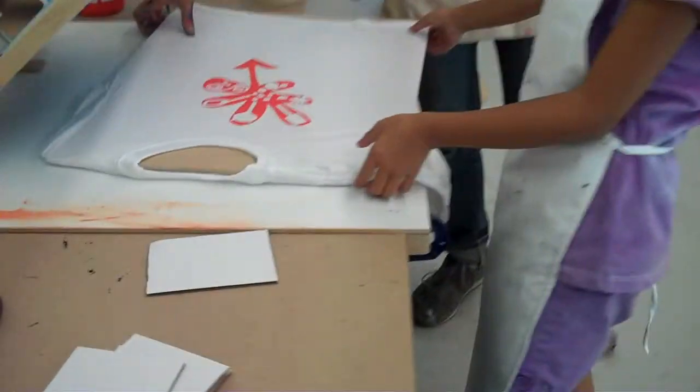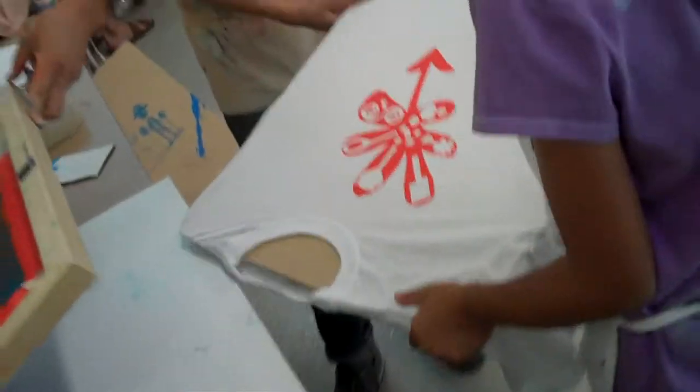And ta-da! Look at that shirt. Is that so cool? Check it out. You get to wear that around. Now look.